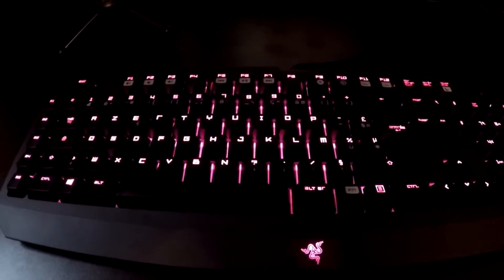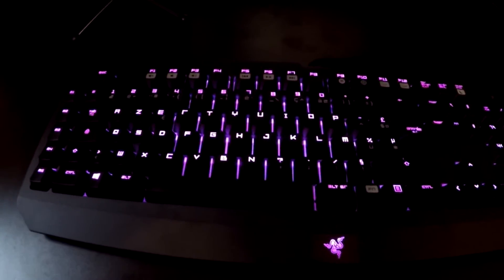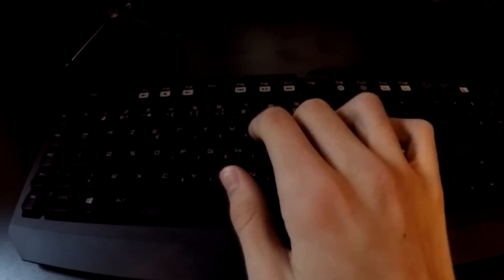You can also set it so it reacts to the keys you're pressing. Or you can do the colour cycle, which is the basic one that just cycles through the Chroma colours on its own. Then there's static — just one colour the whole time, which looks really good. Then there's the Chroma wave, which I think is the best. And there's another mode — kind of a mix between reactive and the Chroma wave — where when you touch a key it ripples outward from where you touched in one colour. That looks really good as well, but I prefer the Chroma wave.